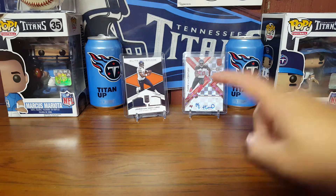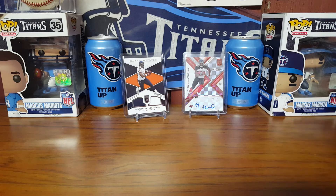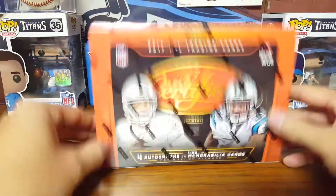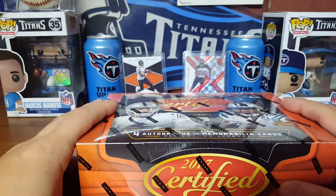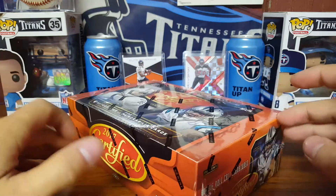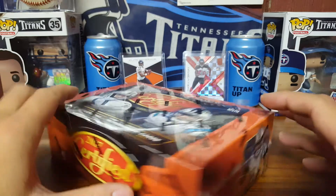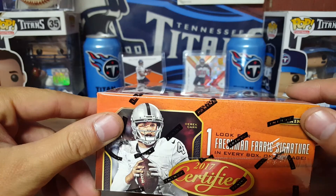If you guys saw my other video, both kids picked out one pack of 2017 Elite. Of course my one gets a PC hit with OJ Howard out of 49, and the other one gets a two-colored relic card. But yeah, we are going to open up 2017 Certified — I've seen a lot of you guys open this. It's a little bit of an expensive product but I haven't bought it in forever.